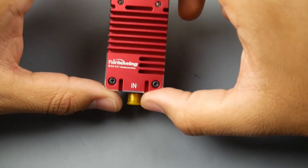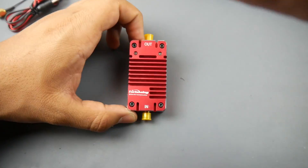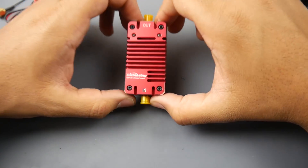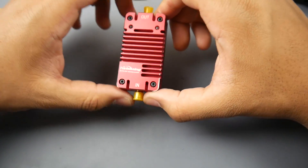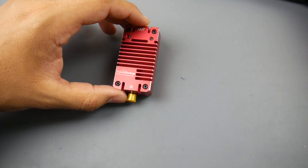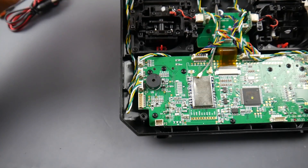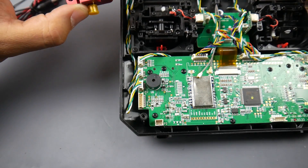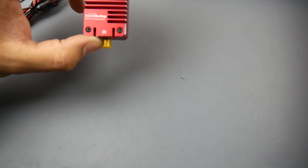Hey, what is up guys, welcome back. Today we're going to be taking a look at this Turbo Wing 2.4 gigahertz signal booster. This is a one watt signal amplifier for the 2.4 gigahertz frequency, which means we can get a lot more range with, for example, a FlysSky, without needing the R9M modules or any lower frequency like the 900 megahertz or 433 megahertz UHF frequencies.